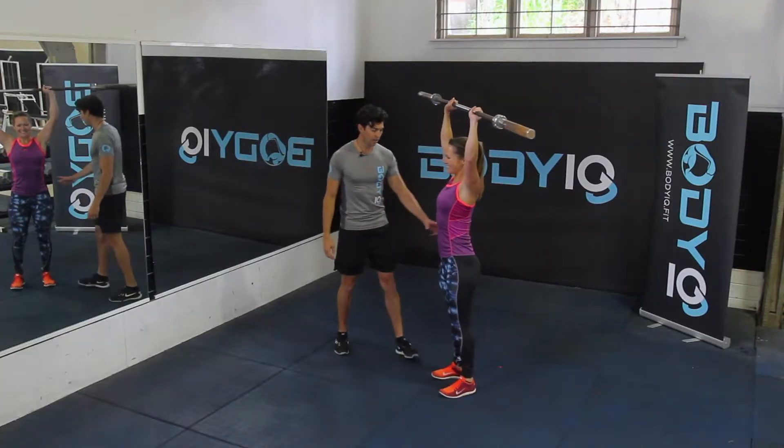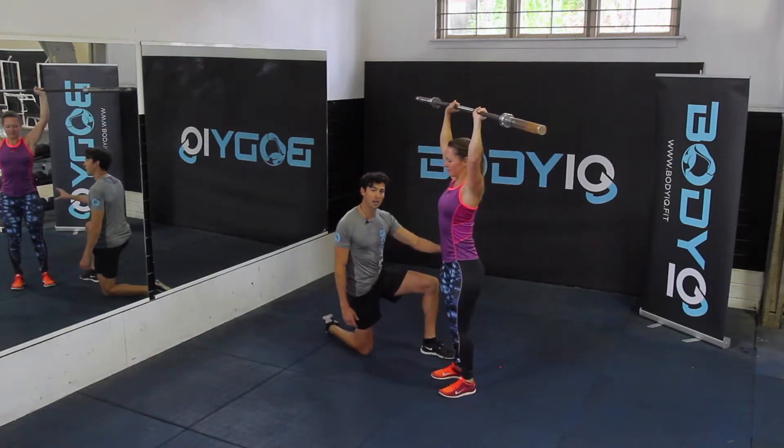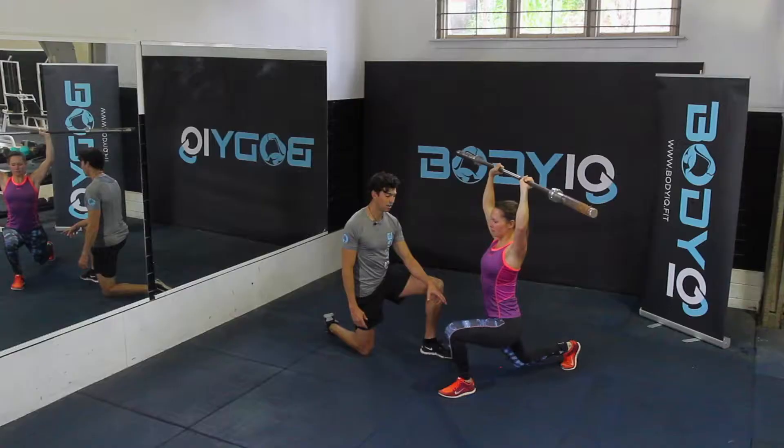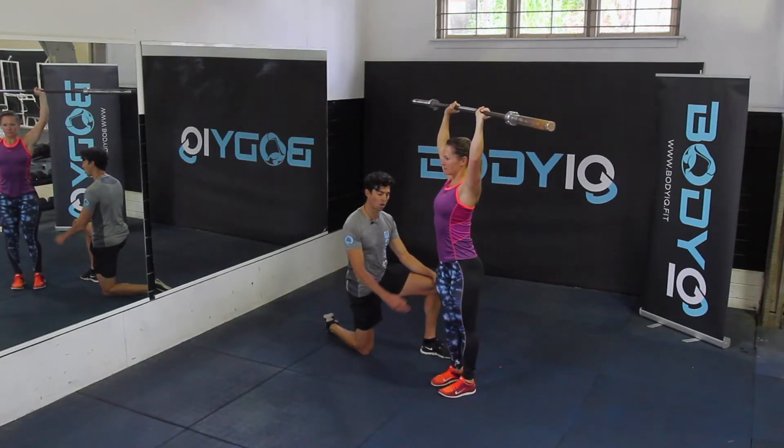From here, stay nice and stable through the core, lower back with our back leg, so we're stepping back into that reverse lunge, staying nice and stable, lunging down and pressing back up again. Make sure that front knee stays over the ankle.